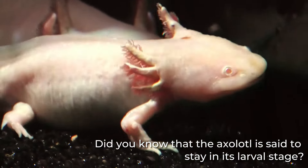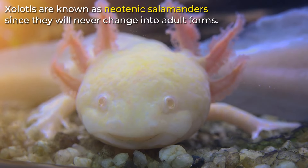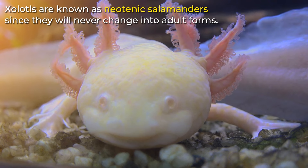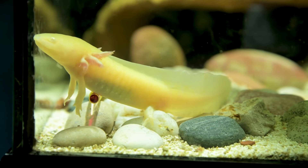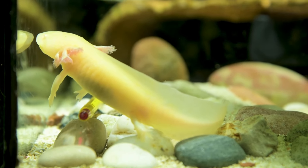Now I have a fun fact. Did you know that the axolotl is said to stay in its larval stage? They are given the ultimate power to have eternal youth. As a result, axolotls are known as neotenic salamanders since they will never change into adult forms. Yet this implies that an axolotl will never step foot on land and must thus be kept in an entirely aquatic environment.